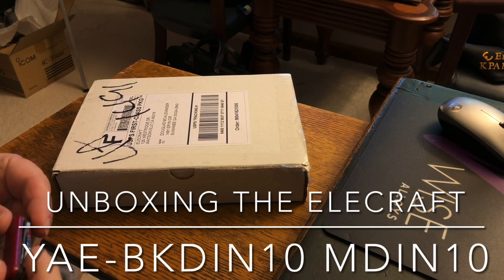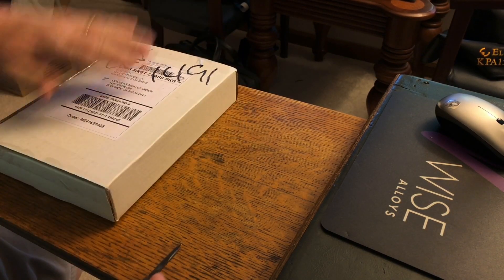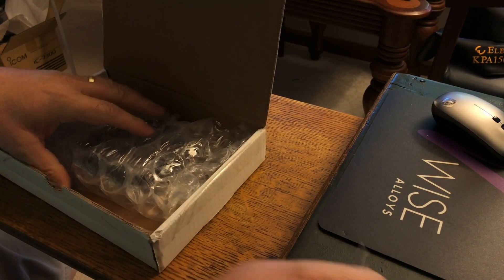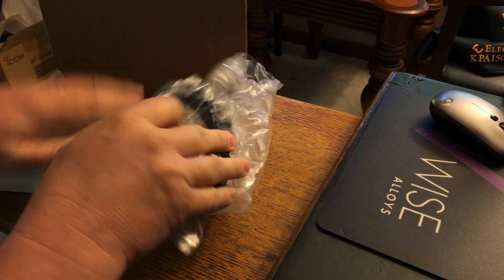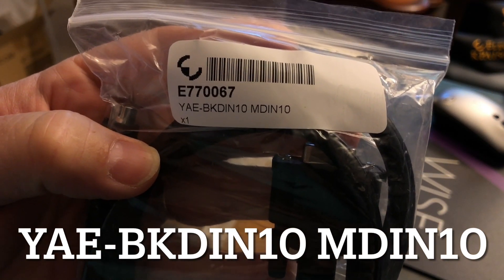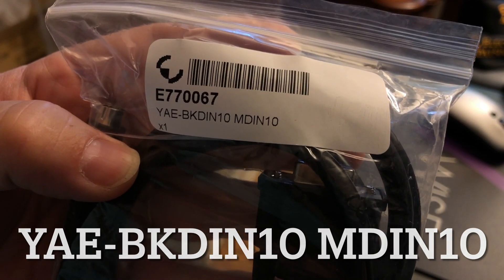Hi, N4H&H here with an unboxing video. This is from Elcraft in California and it should be the control cable to connect between the Yaesu FT-DX10 and the Elcraft KPA-1500 amplifier. It is model number YAE-BK-D-IN-10, and then M-D-IN-10.